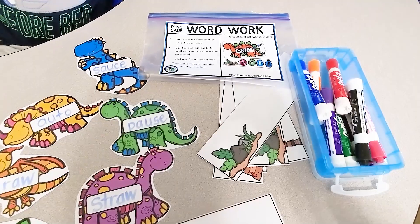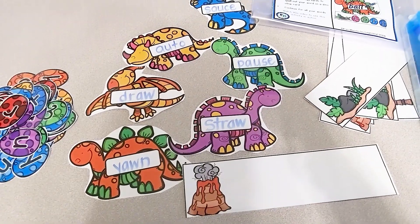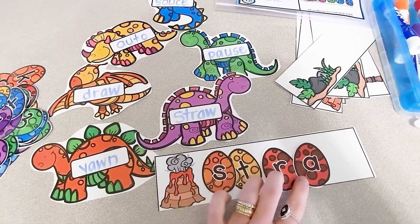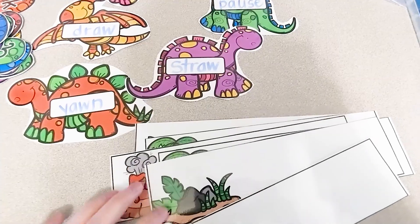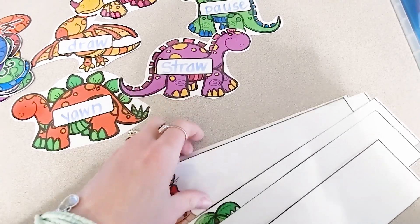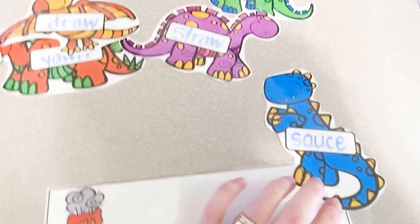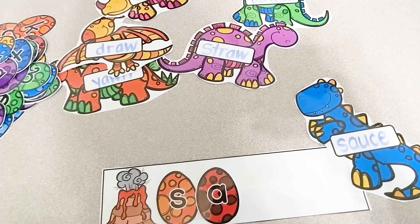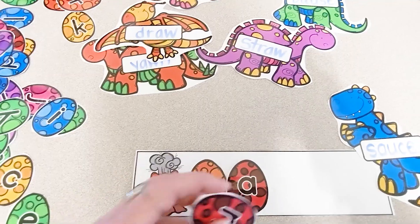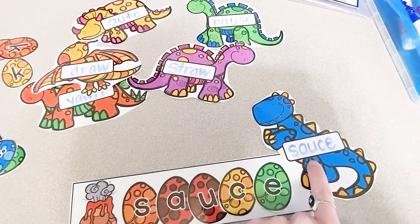This word work activity has a dinosaur theme. You can use this activity with any type of words you are working on — sight words, spelling words, or like I am here, a phonics skill. These words all have the A-W sound — they are diphthongs. You can spell the A-W sound A-W or A-U. I have written the students' words on the dinosaurs. Students will make their words on the dinosaur strips with the dino eggs, using a dry erase marker, or the teacher can write the words for them.